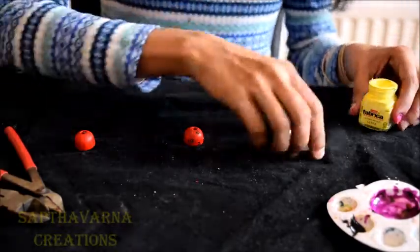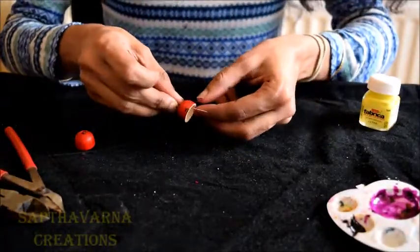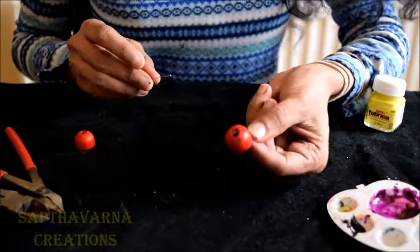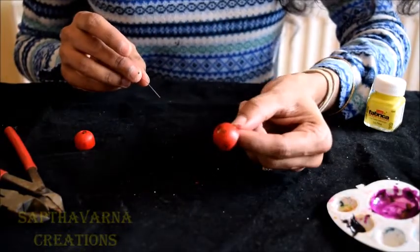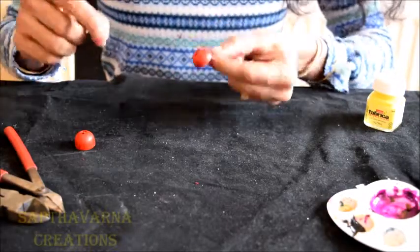Now you can see the Jumka — I have given a few designs on the top. If you want, you can colour the inner sides as well.